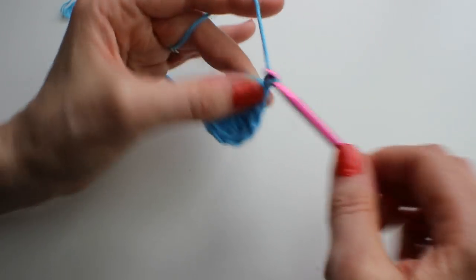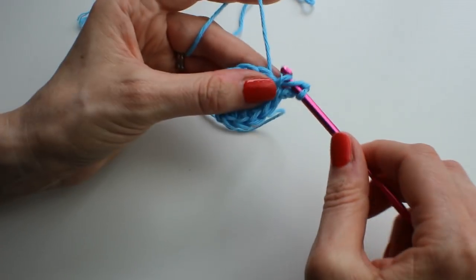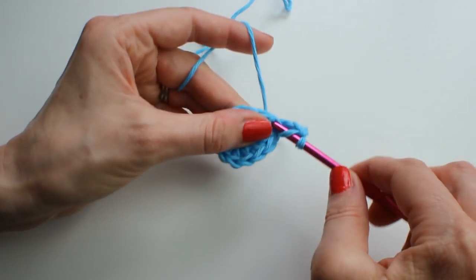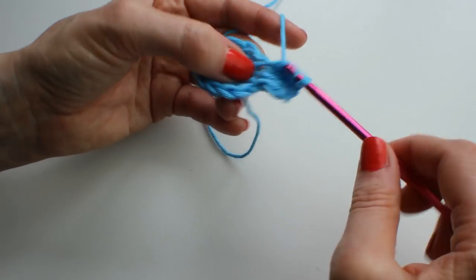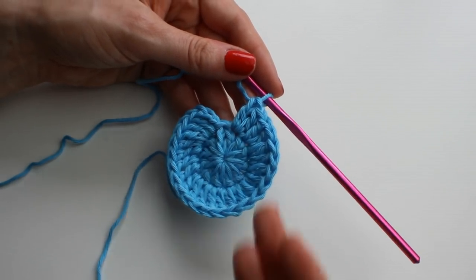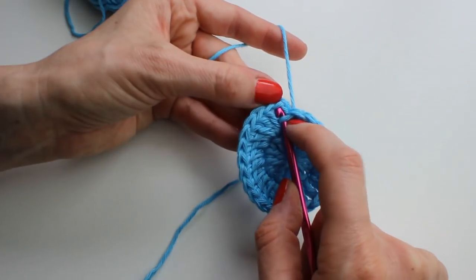To start round two, chain three to count as your first stitch, and in the same space make another treble (US double). Cotton can be a bit splitty, but in each stitch around you want two stitches — two UK trebles, two US doubles. I've gone around and made two stitches in each stitch, so I've got 24 now. I had 12 on the first round. Join with a slip stitch.